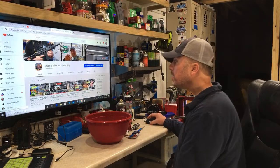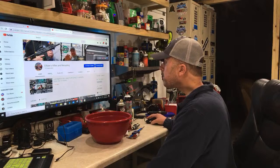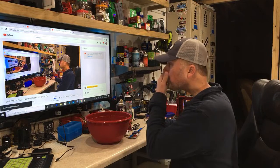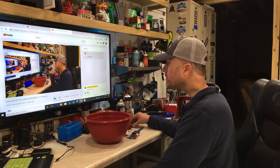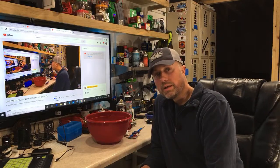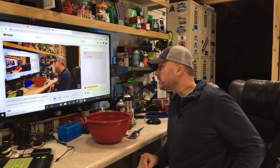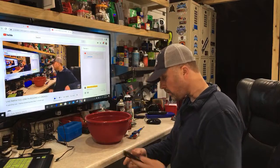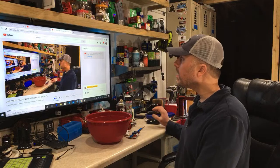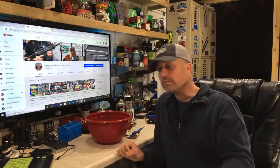Welcome to part four of the continued 6.5 Grendel reloading series. We'll give this a few minutes for everyone to log in — no better way to spend the lockdown in Wisconsin. We're continuing the live series, and if you're new to reloading this is going to be an extra special treat for you.